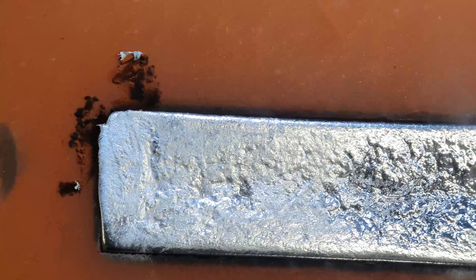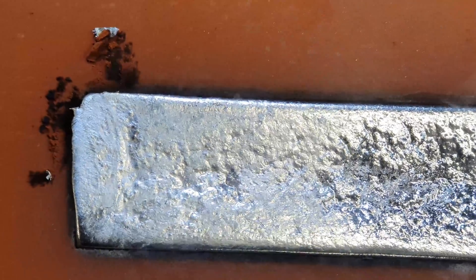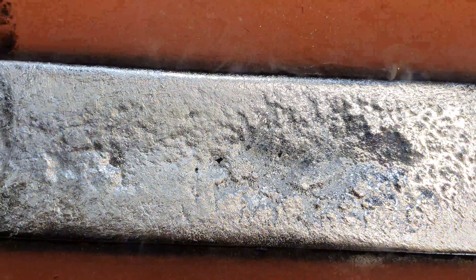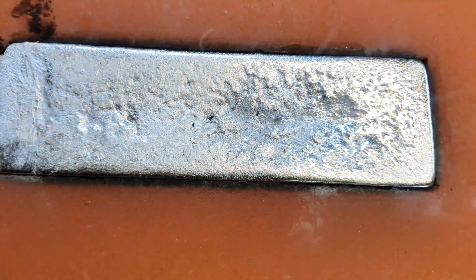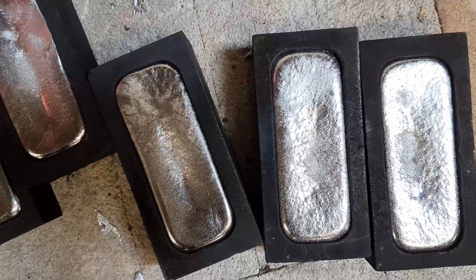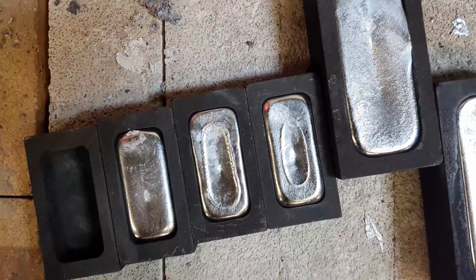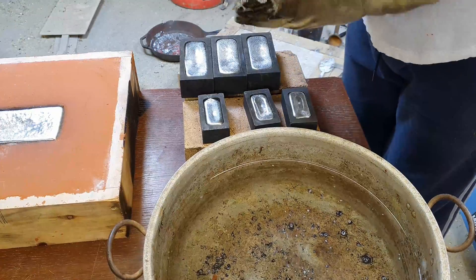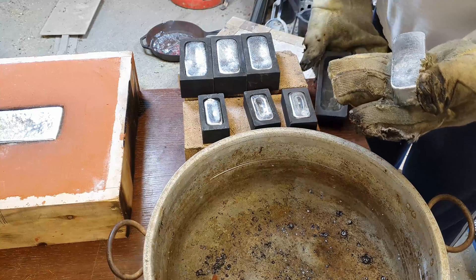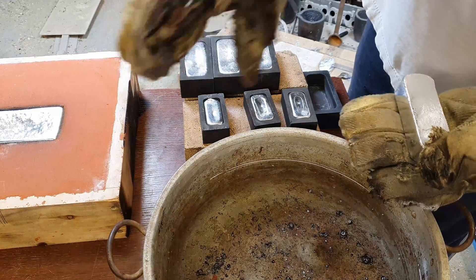And that's still slightly liquid on top. A bit dodgy — I can see my finger in that.